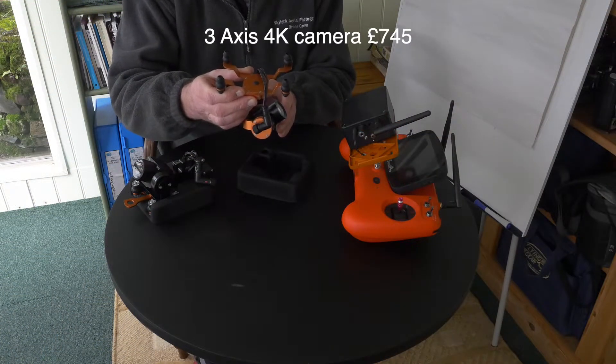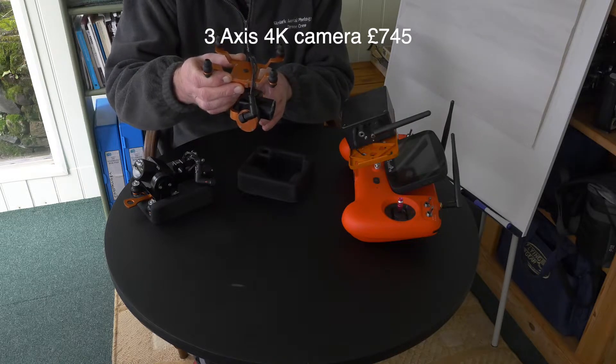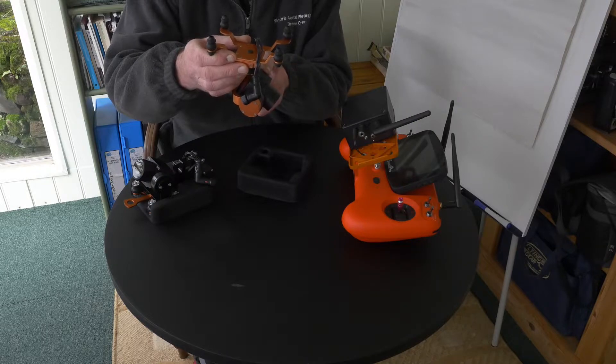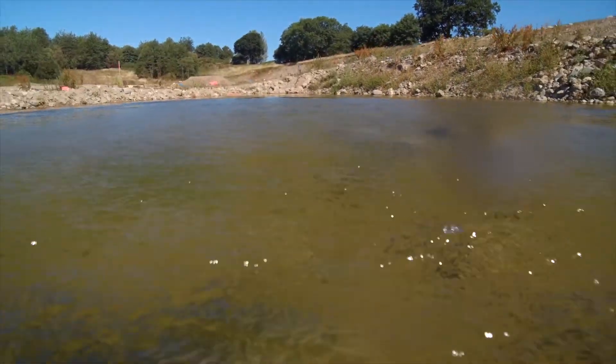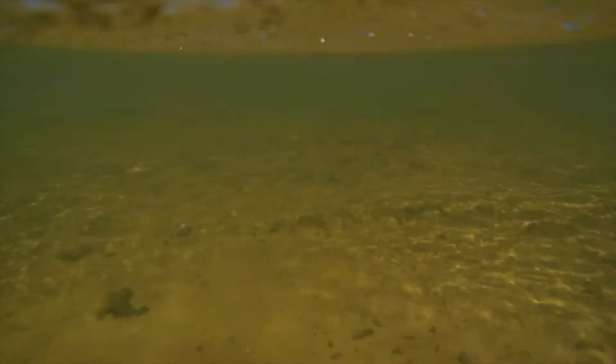It's nowhere near as good as the DJI drones, but a big benefit is it can fly in rain and water, and by positioning the lens down you don't really get any droplets on it either, and you can get some excellent shots going through the top of waves and lifting out of the water.